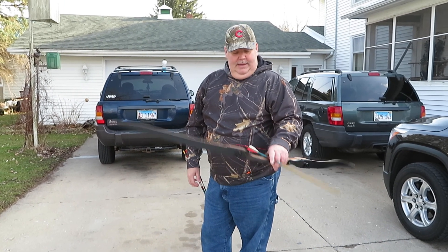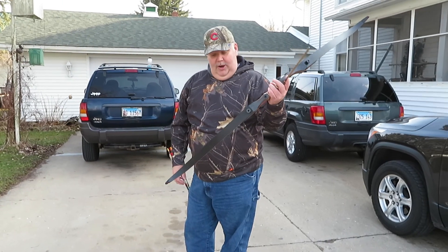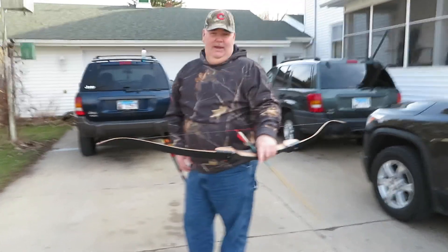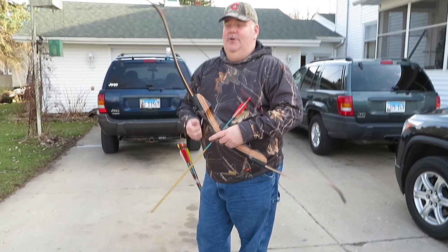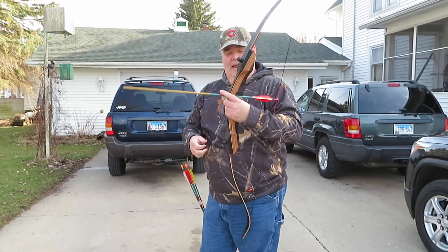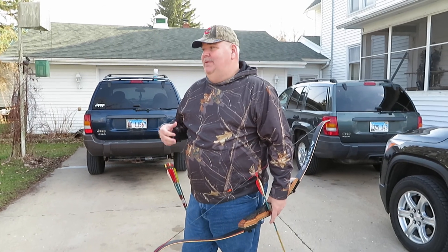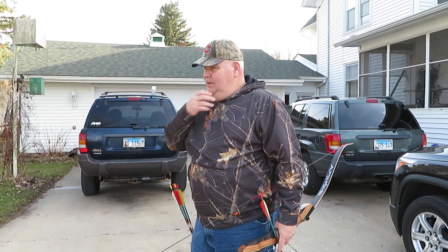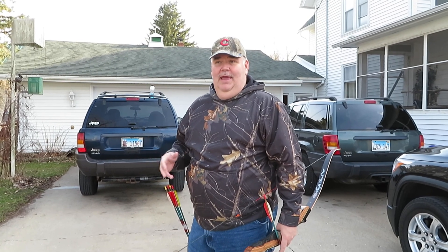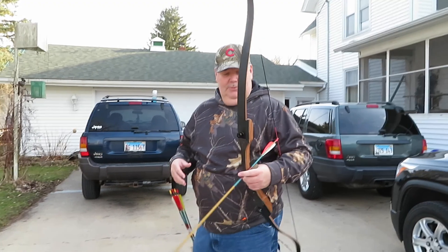Hey guys, this is Dan from Middle Age Maniac. My son and I are out in the yard today shooting the PSE Nighthawk. I did do a video on this bow just to show you guys — it is a takedown recurve. A lot of people shoot recurve because they like to get into primitive shooting, and this is about as close as you can get.